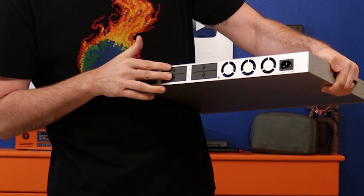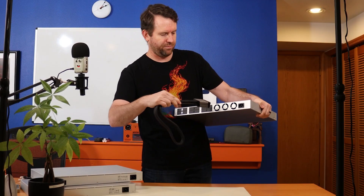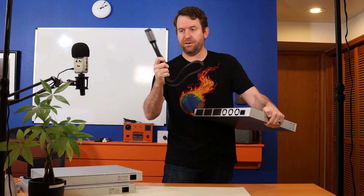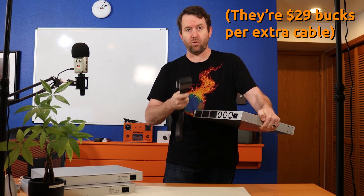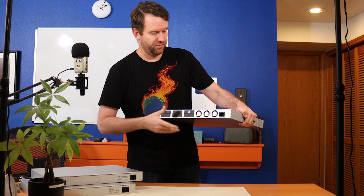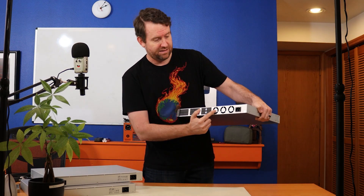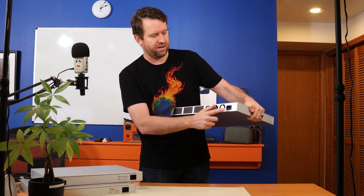On the back we've got six RPS ports made for the proprietary cable. It looks like you only get one cable in the box, so I'll need to buy more. There are also three pretty beefy fans on the back and a standard Molex power connector.